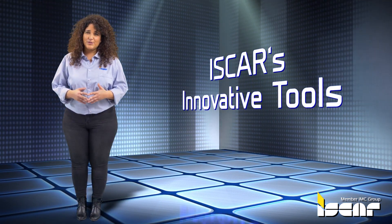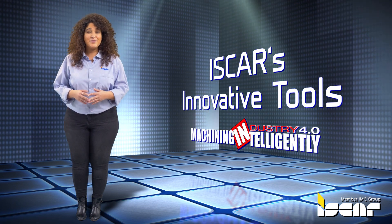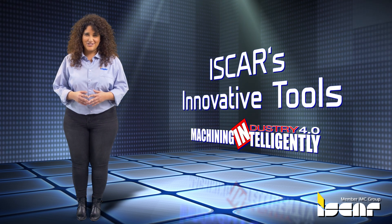Iskar's innovative tools for machining electric motor parts give you the winning edge and cost-effective solutions for machining intelligently.